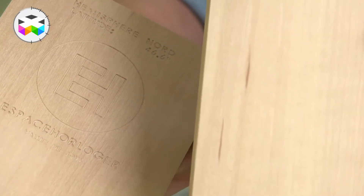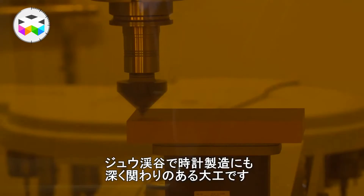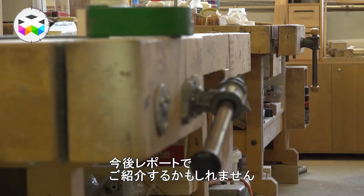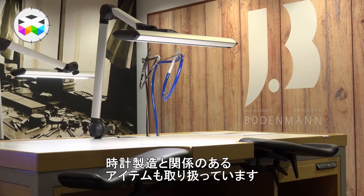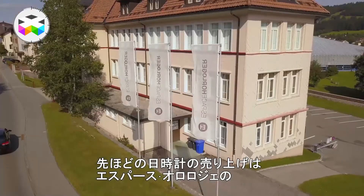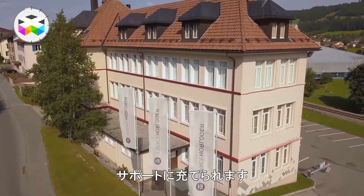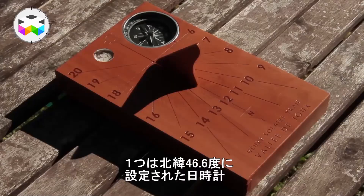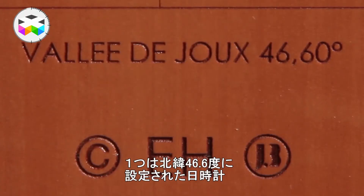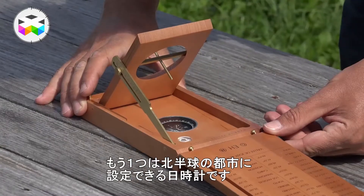They are built by the Bodenman company, a very interesting carpentry workshop in the Vallée de Joux, very involved in watchmaking. We will do something special about them. These sundials are sold for a good cause, as the proceeds go to supporting the Espace Horloger of the Vallée de Joux. There are two versions: one fixed to 46.6 degrees north, and one where you can adjust the angle to the latitude you are in, in the northern hemisphere.